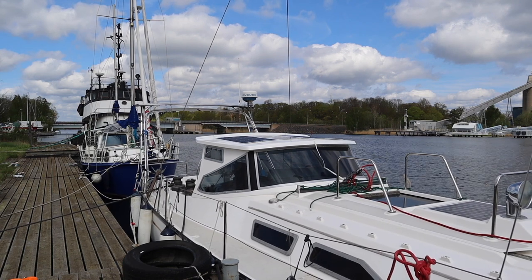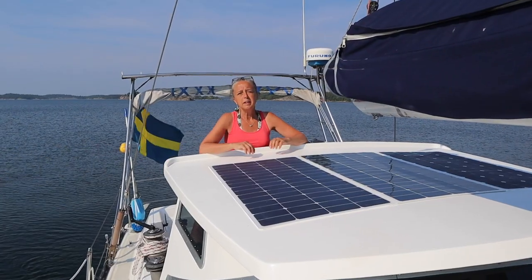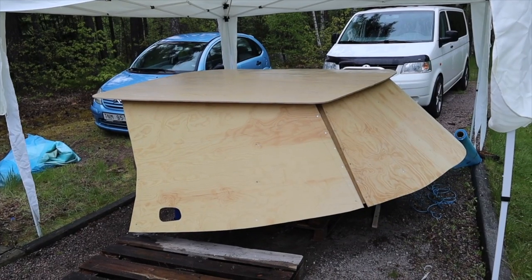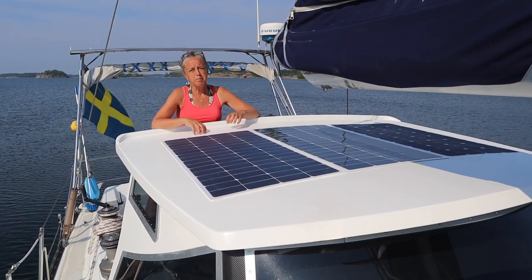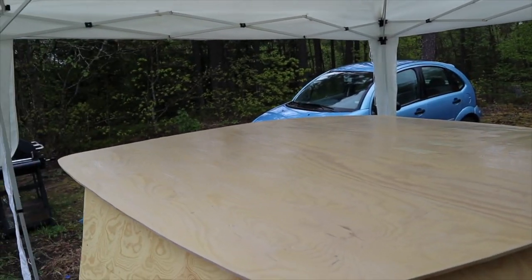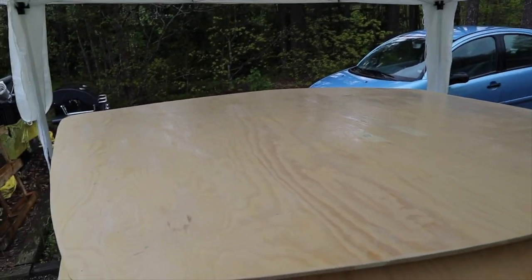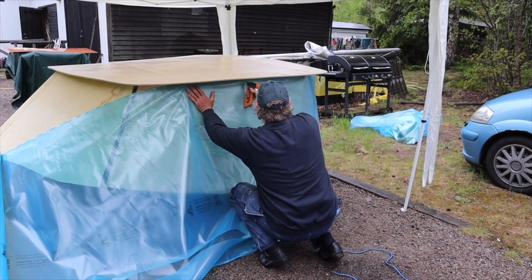The next step when we came home with the model was to take care of the roof. We spackled it, we sanded it, and then we laid a layer of wax on it before we fiberglass the roof. We covered the rest of the model so it would be protected.